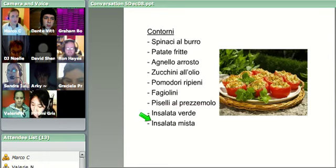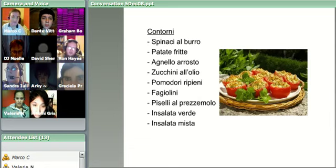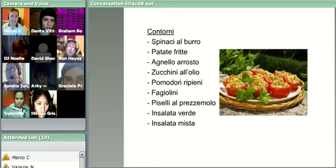Anybody want to go ahead with that? Sandra, fantastic. Spinaci al burro, patate fritte, agnello arrosto, zucchini all'olio, pomodori ripieni, fagiolini, piselli al prezzemolo, insalata verde, insalata mista. That's fantastic. Piselli al prezzemolo and fagiolini - excellent.